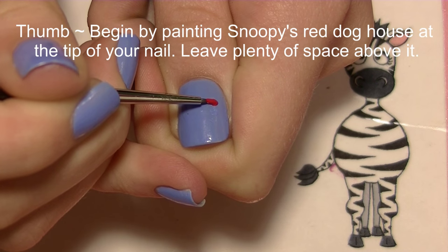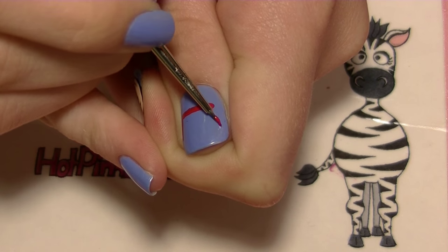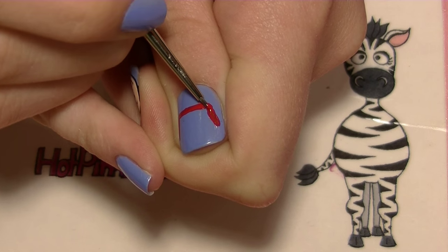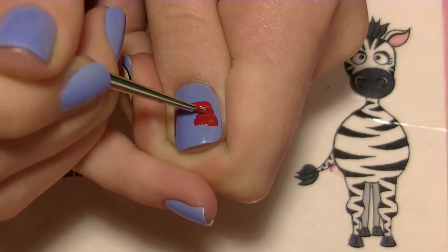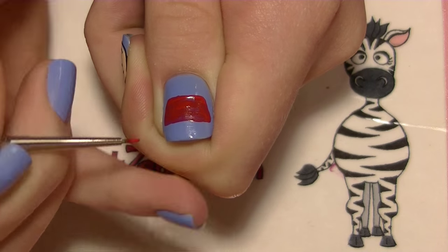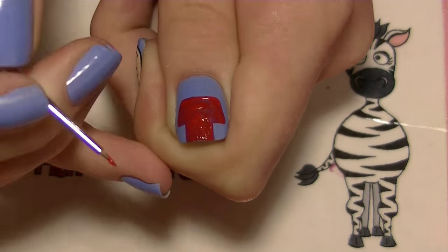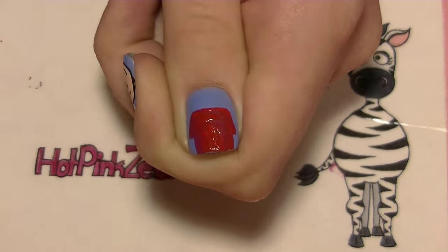On your thumb, we're going to begin by painting Snoopy's red doghouse. I want it to sit on the tip of my nail. Start by painting a trapezoid near the middle, then square that off and fill it in. Your red may need a second coat. Then add a square beneath it for the bottom of his doghouse — the top is the roof and the square is the bottom.